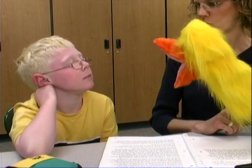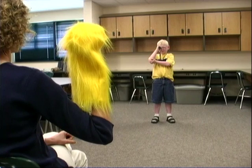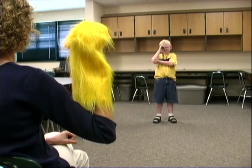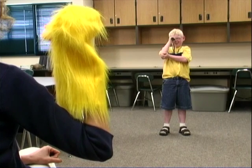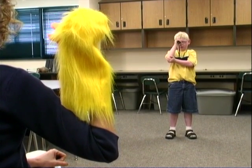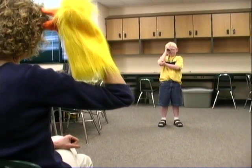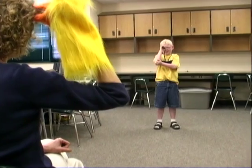Isn't Brandon a cutie? Brandon sure was embarrassed by that kiss from Emmy. Once you have your student's attention, you can start teaching him skills. Here's Brandon learning how to locate. While you're looking through the binocular, tell me what Emmy is doing. Opening and closing her mouth. I'm going to move her just a little bit — what's she doing now? It looks like she's eating your hair.